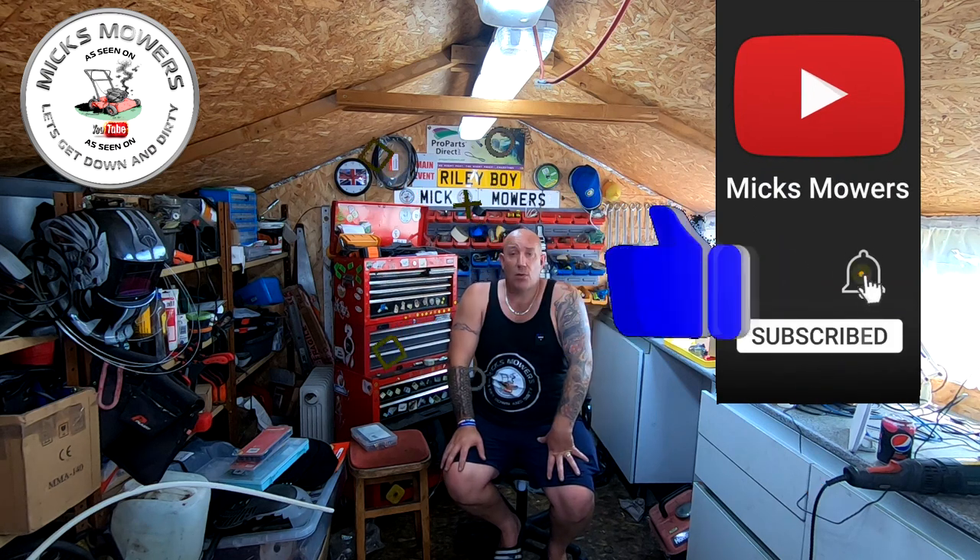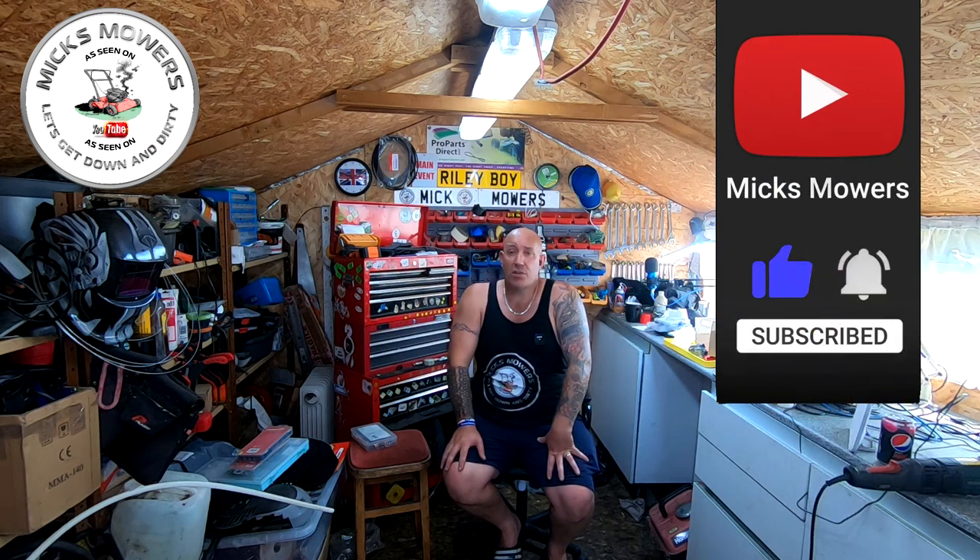If this is your first time watching Mixed Mowers, hit the subscribe button, whack your bell, and hit notifications so you'll be notified of new videos or my Saturday night wiki live stream which starts at 6:30pm UK time. Without further ado let's get down and dirty and check out this Mountfield lawnmower with a hunting carburettor.